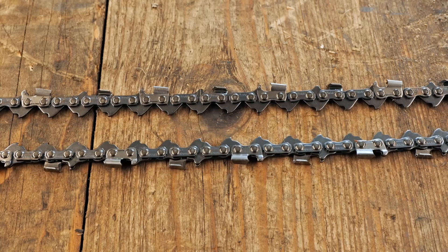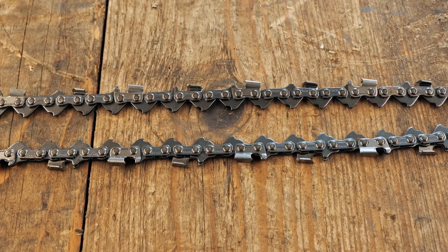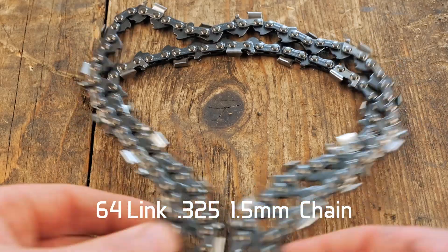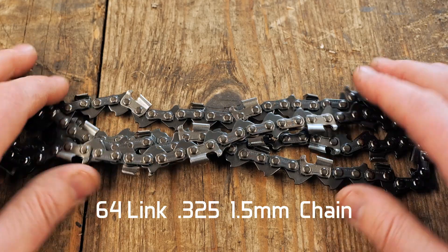The next thing you need to know is how many drive links the chain has. That is simply done by just counting up each of the drive links. This is a 64 drive link chain. So if you do need a replacement chain, I now know: 64 drive links, 3-2-5 by 1.5.